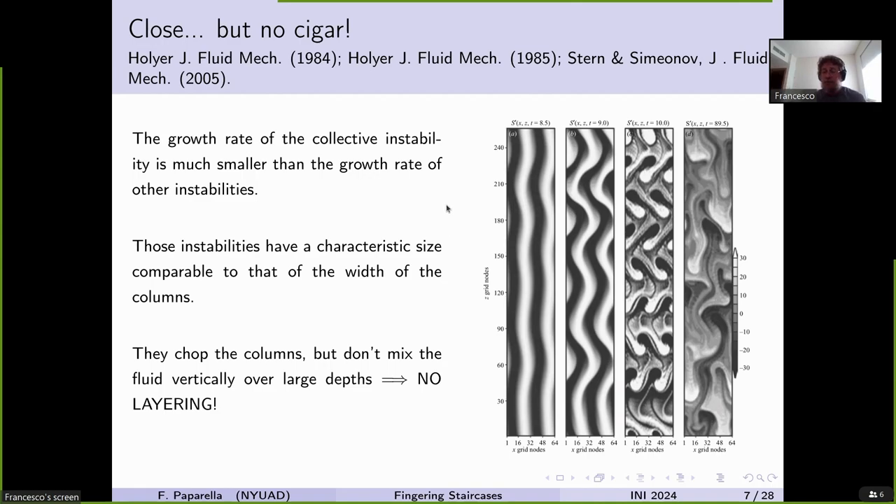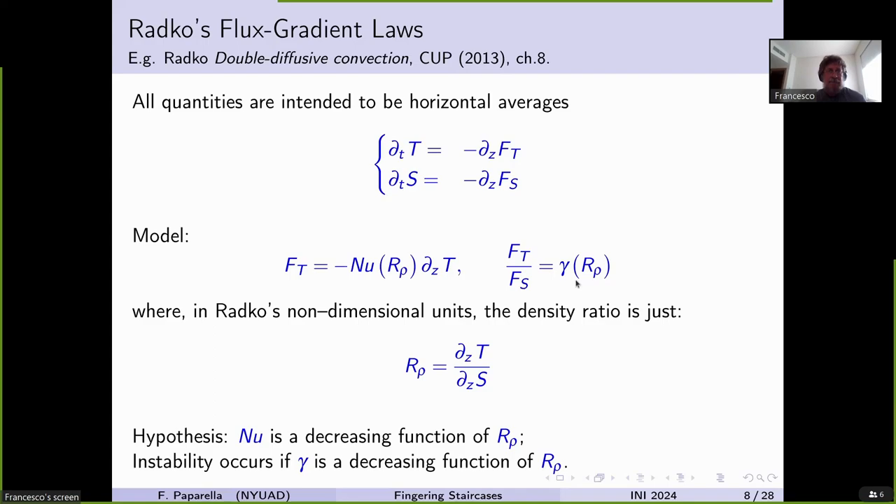Around the turn of the millennium, many people were convinced that the reason for ocean staircases was not a layering instability of fingering convection — there must have been something else. However, a few years later, Timur Radko, a student of Stern's, came up with an idea. As of today, this is the accepted, mainstream theory for layering in fingering convection.